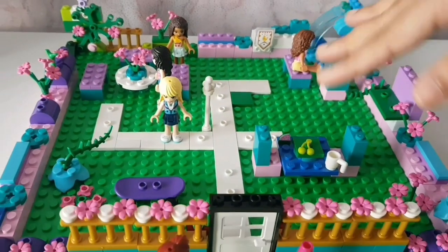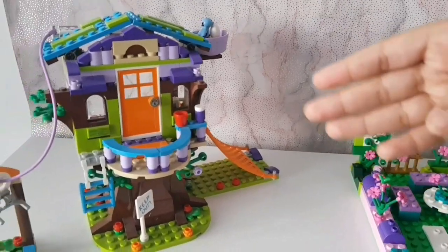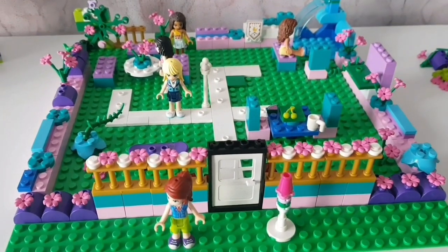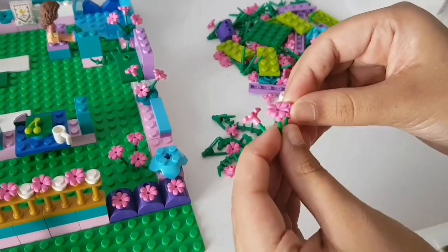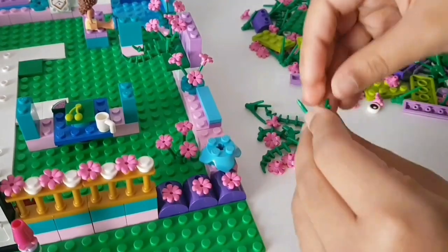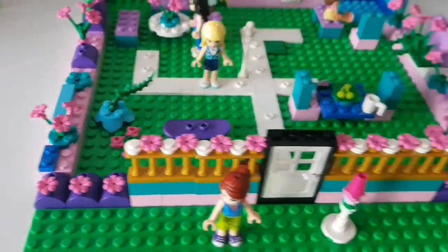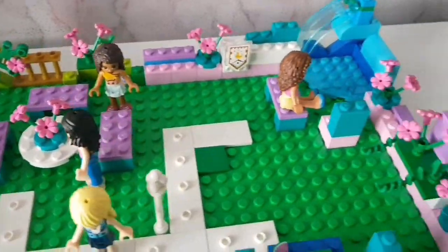As you guys can see, there are lots of different Lego Friends colours. I got my inspiration for this build from Mia's treehouse, because the treehouse doesn't really have much of an outdoor section, so I decided to make an outdoor garden — kind of a secret garden. So these are the pieces, and I'm just going to add some finishing touches.